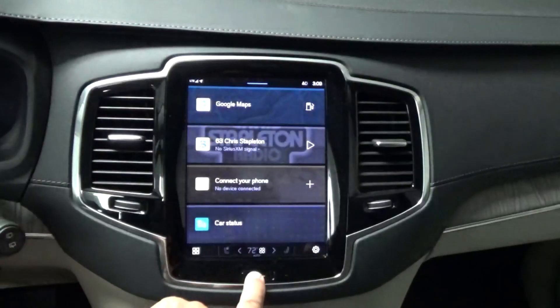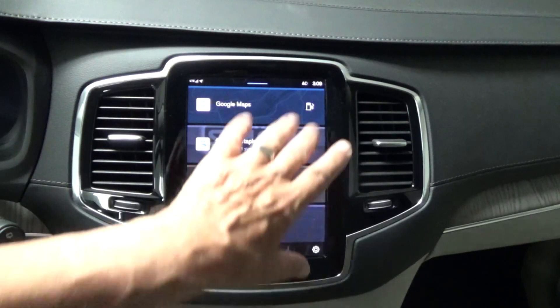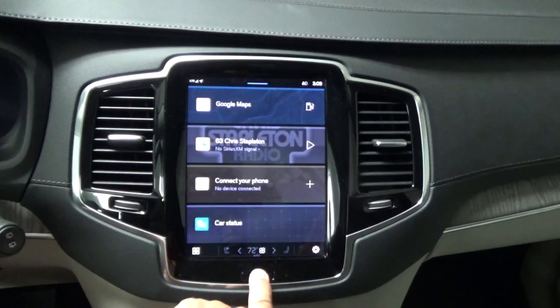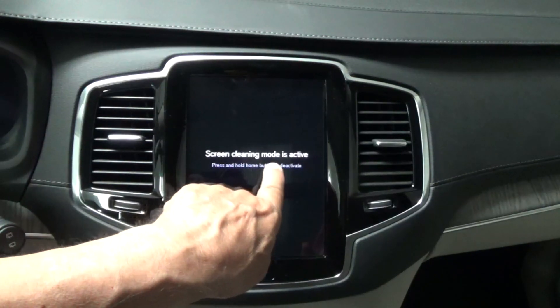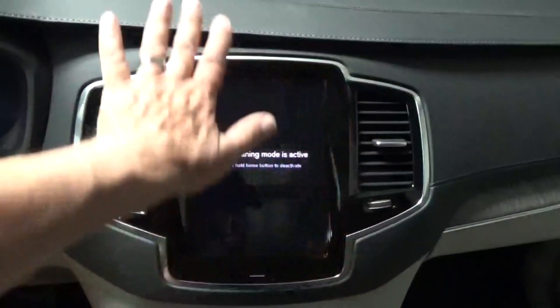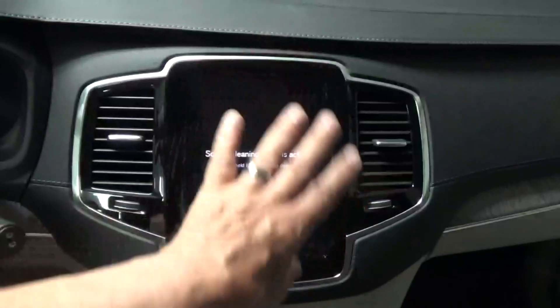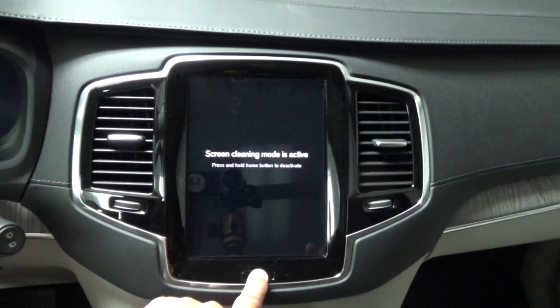In order to reset Google Maps, you're actually resetting your console. First, something to explain: if you want to clean the screen, you press and hold the home button and it goes into clean screen mode. Then you can get your cloth, clean it up, wipe all your fingerprints off, and then press it again to deactivate.